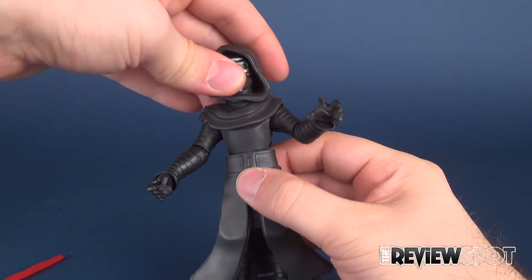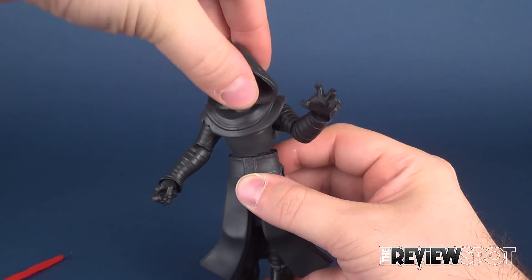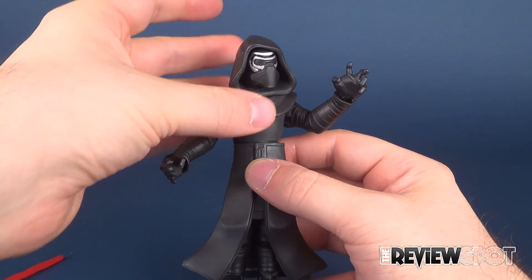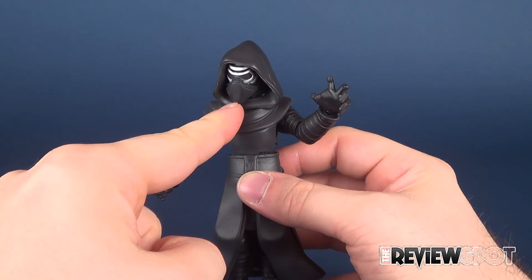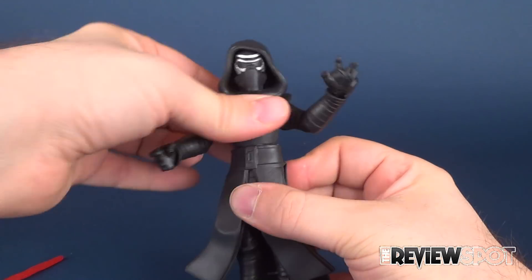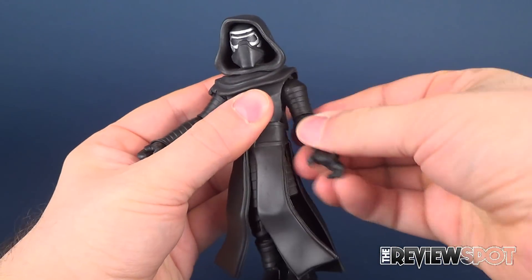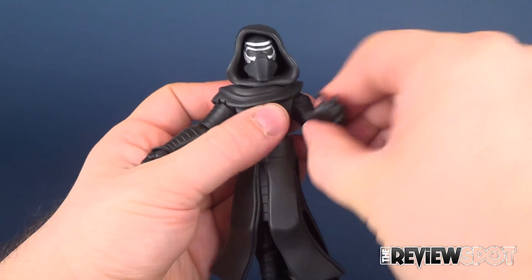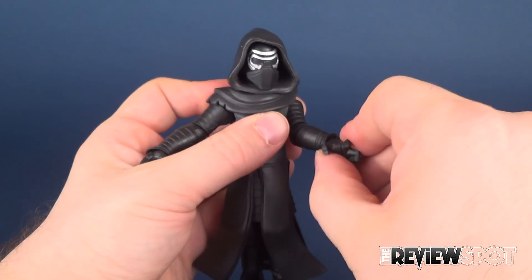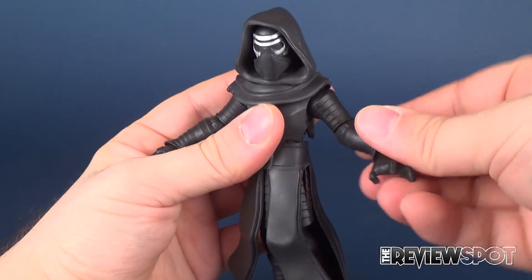Articulation on this guy: he has a universal joint on the head so you get the rotation going there. I'm holding the hood while I'm doing it because if you try to move the head on its own, sometimes the head gets moved inside the hood. It's got just a waist swivel on his lower torso. Arms hinge out and rotate all the way around. You can also bend the elbows and rotate the forearms all the way around, and you get rotation in the hands as well. So basically hand, elbow, shoulder — all the same on this guy.